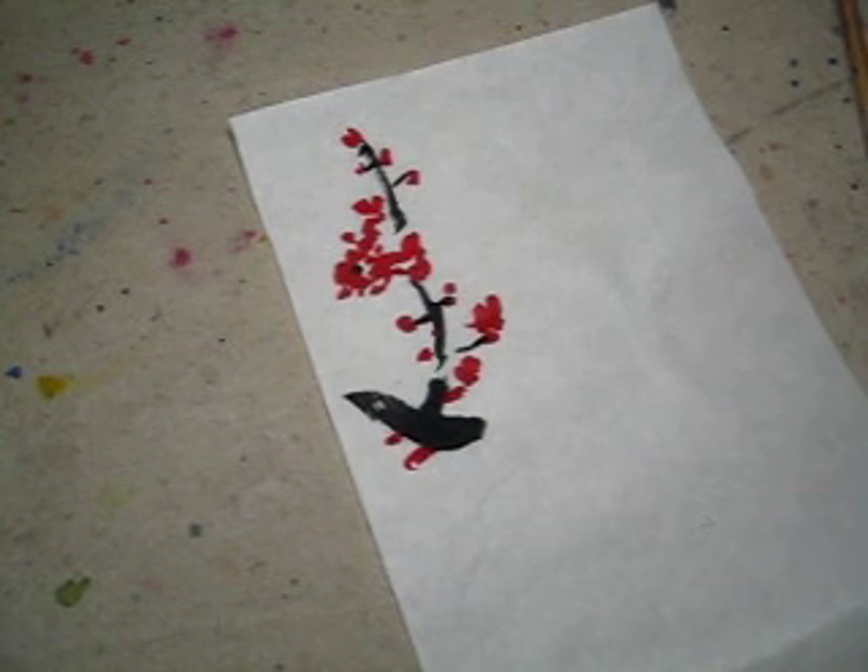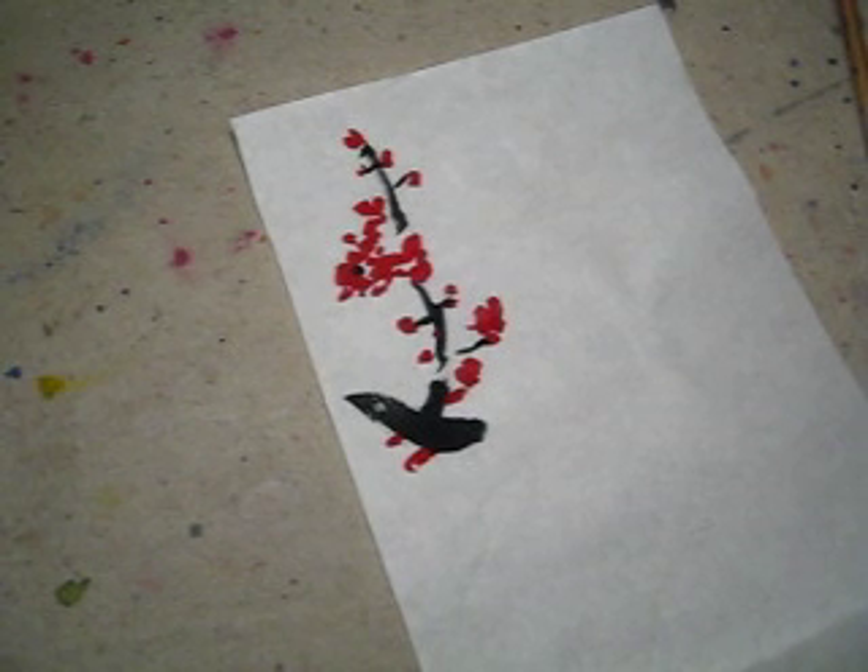The ink is not dry enough, so I will grind the ink.